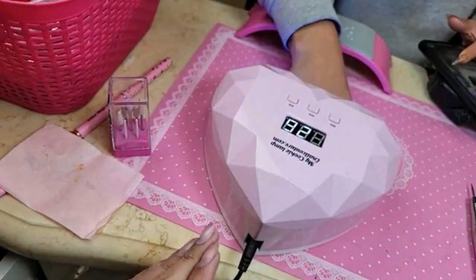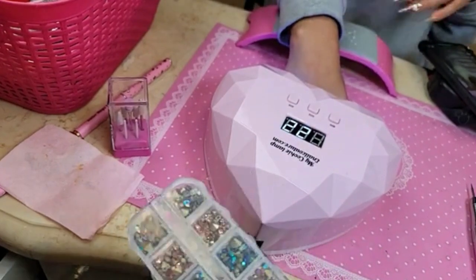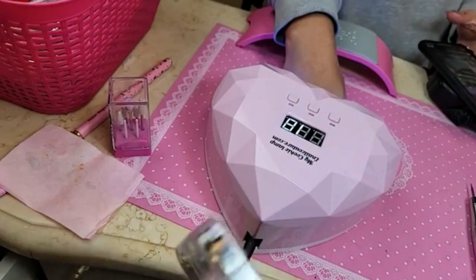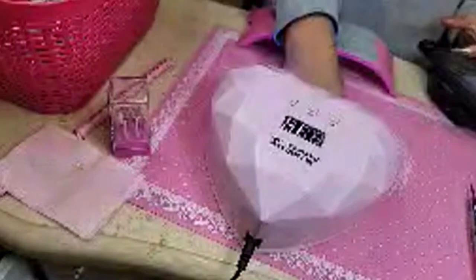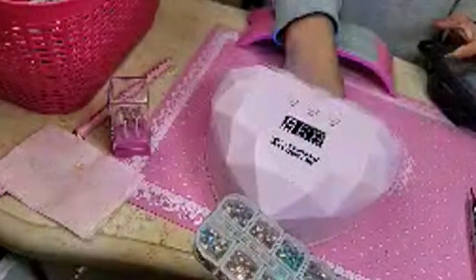We're going to glue on the rhinestones using acrylic today — something I haven't done in a while, but the girls wanted to see it. We're using Fungel 56.